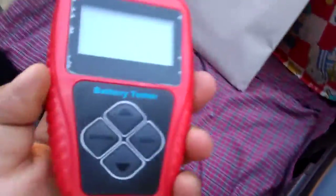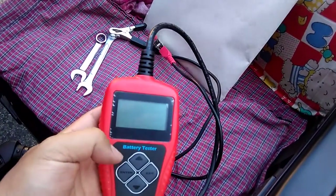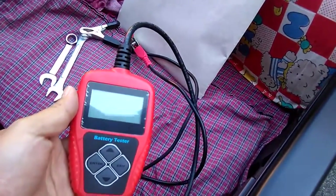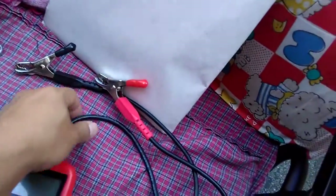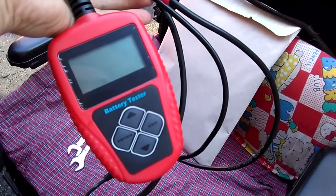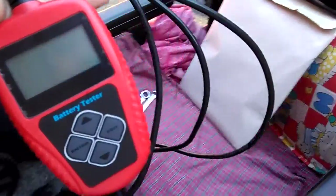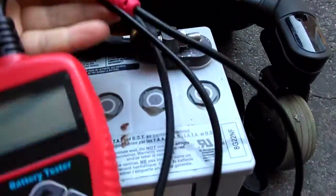Hello everyone, today I'm going to show you a battery tester you can buy from eBay. I found this tester on YouTube where people actually use it — there's one guy who speaks Russian. I'll do the test and use my broken English to explain to you.